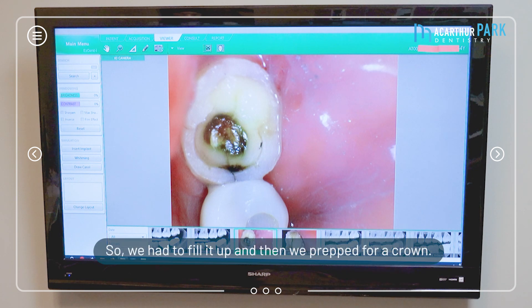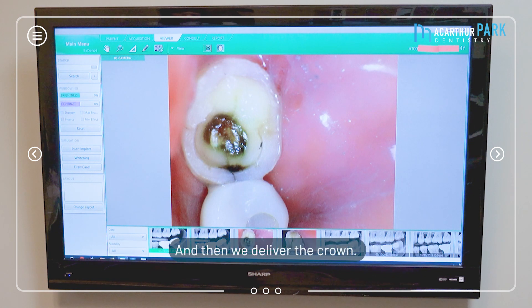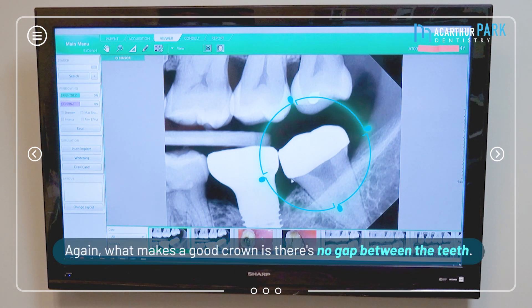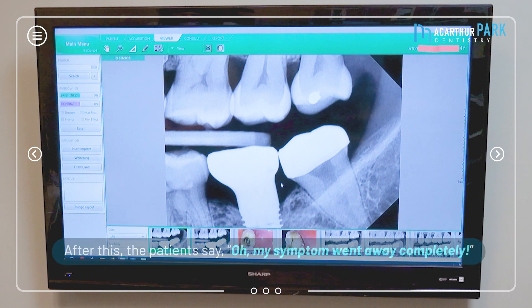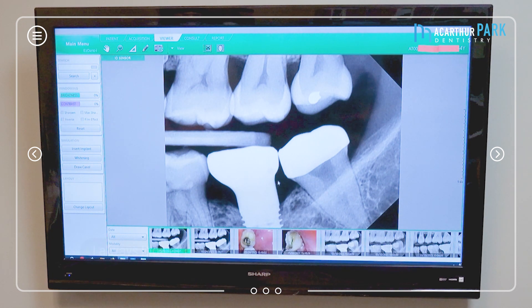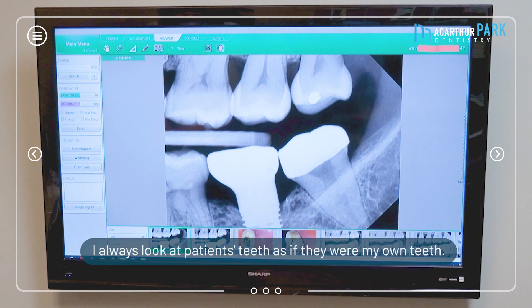After this crown is prepped, there's a big crater so we have to fill it up, then prep for crown, and then deliver the crown. What makes a good crown is there's no gap between the tooth structure and the crown. After this, the patient said her symptoms went away completely — so I think it's a successful case.